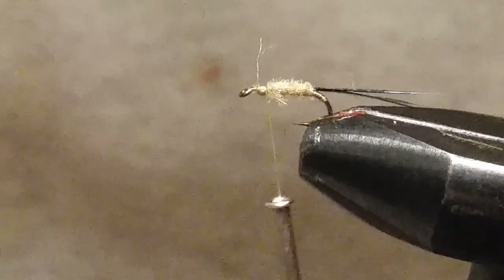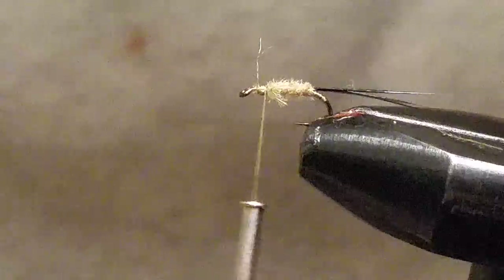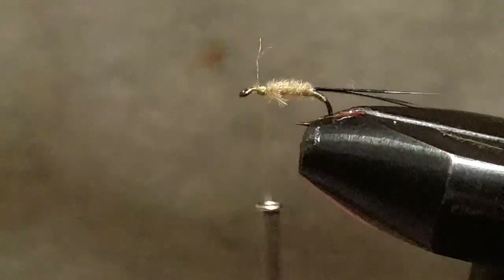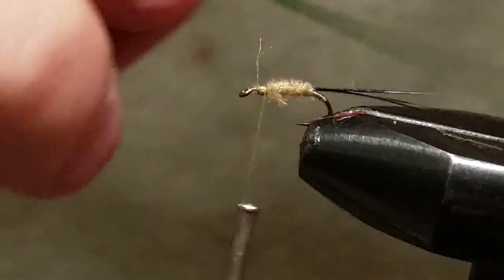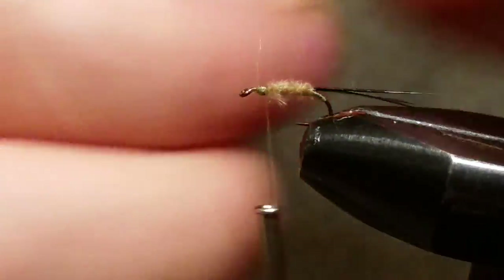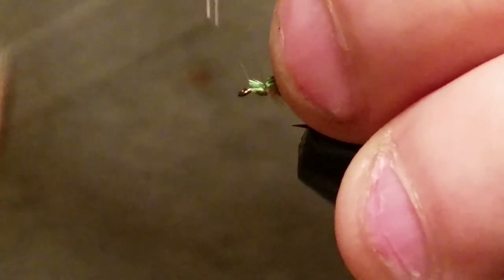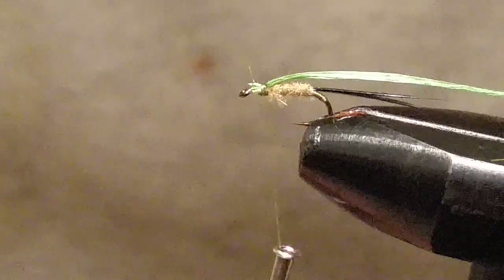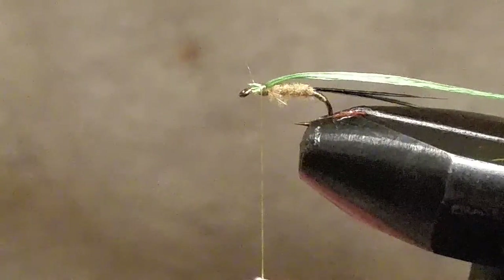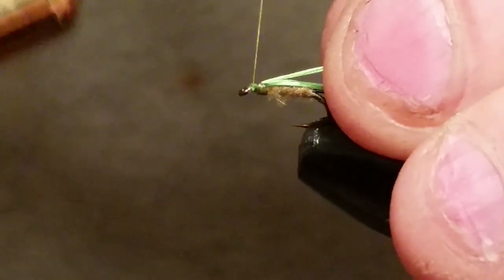Now we're going to put in a floss — I'm using regular Uni-Floss in green. I wet my Uni-Floss so I get a better tie-in. Go ahead and tie that Uni-Floss in there. If you got any strands that didn't quite make the cut, pull those out — you want to use the whole floss together.